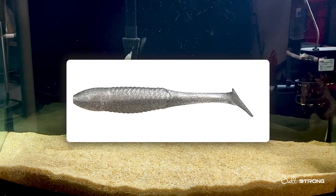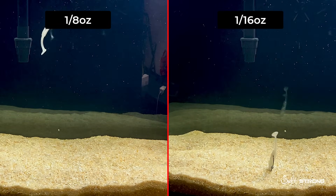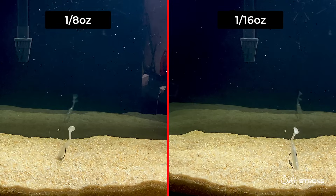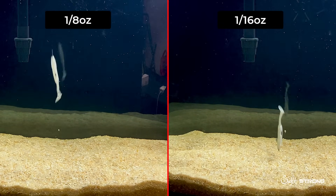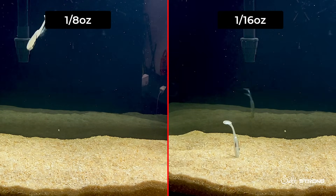This is a 3.5 inch paddle tail, and you'll notice with the 1⅛ ounce that the lure will start kicking the tail on the descent pretty quickly, as compared to the 1/16 ounce. It takes a little bit more distance for that lure to start kicking — it has to get up to speed in order for that tail to start kicking.